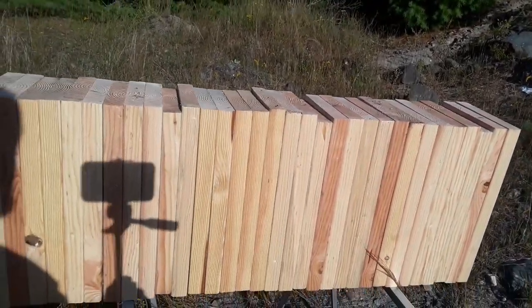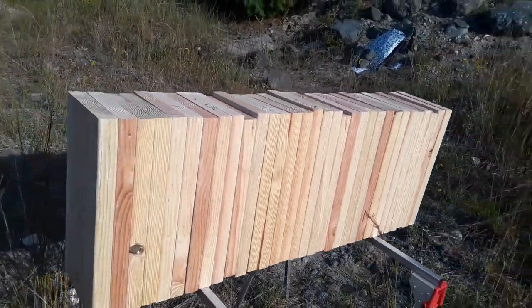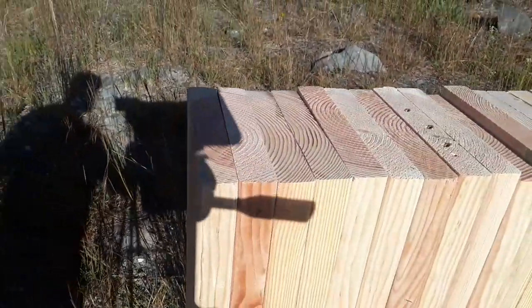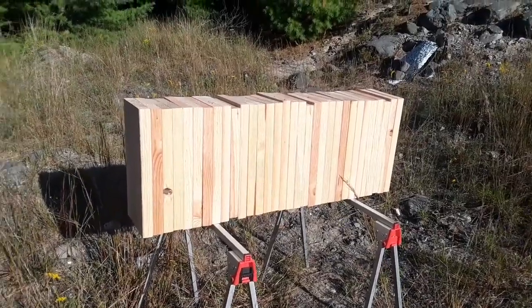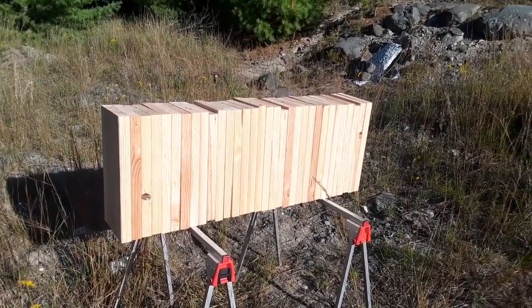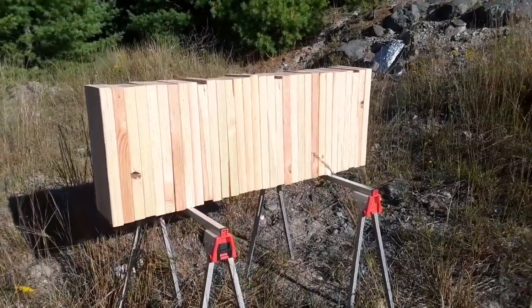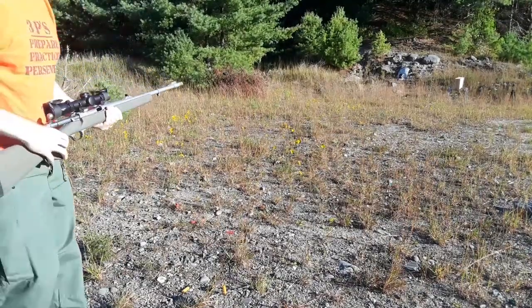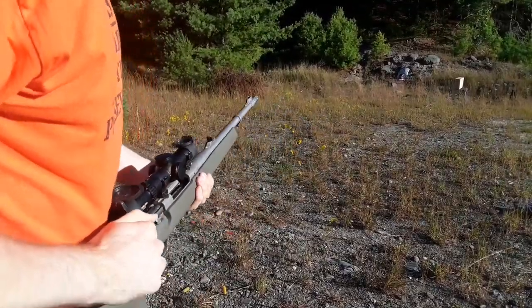It was a real pain to haul these things out to the range — they're very heavy, but they're all screwed together with screws as one solid piece. These are 18 inches long, 2x10 Douglas fir. I'm going to be shooting at a distance of 25 yards. Pause the video and think about how many boards it'll take to stop an elephant gun, the 416 Ruger. Stand by for the test — we're going to shoot the solid now.